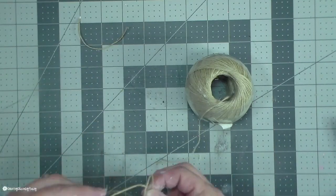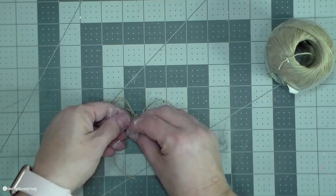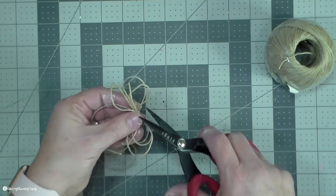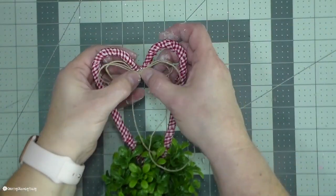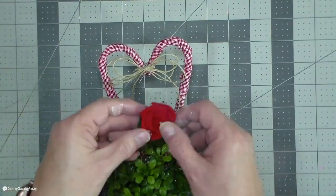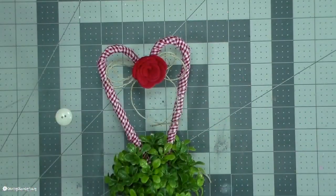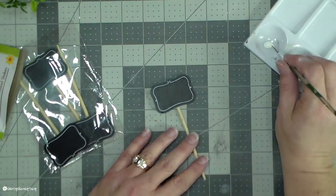I'm going to make a simple bow using hemp cording or jewelry cording. I just make six loops — three on each side — and tie it together in the middle so it holds, then glue that onto my candy cane heart right in the middle. I decided to add a felt rose from a Dollar General pack instead of a button, and it looks so pretty.